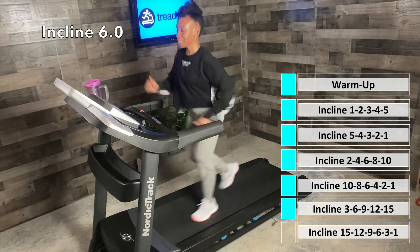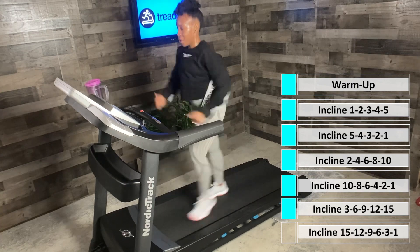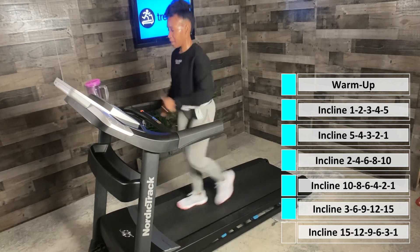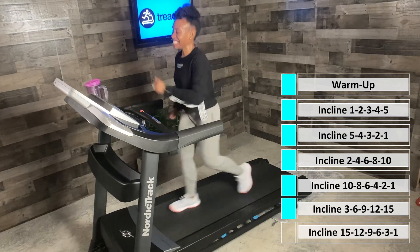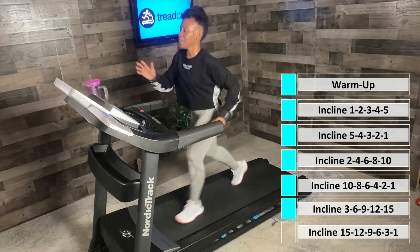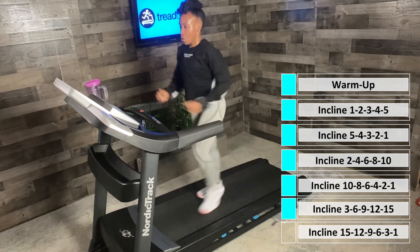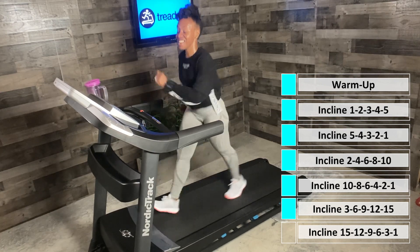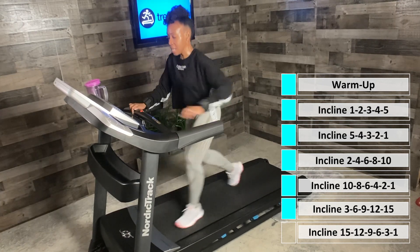Stay with me, arms at 90 degrees. Pump those arms. Looking good, doing great. In 10 seconds we're headed to incline nine, then 12 and 15. Incline nine — let's go. Your speed may decrease as we head up to these higher hills. We are up high — let's go, we've got it. Pump those legs.